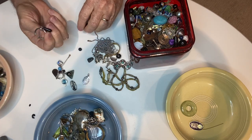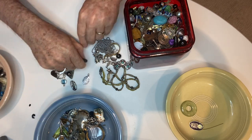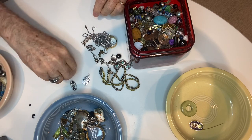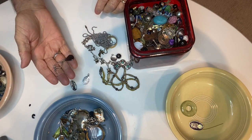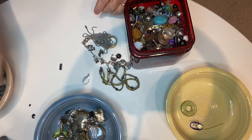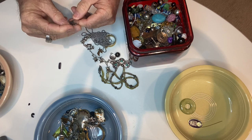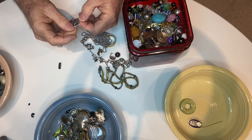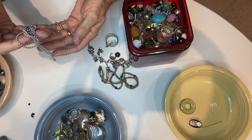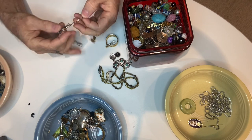There's another earring with a dangle on it, more beads, more beads on a stick, and another earring. That's pretty — filigree style. And a little charm. This one says Italy, made in Italy. Okay — a Mary charm. Pull chain, because I'm miscellaneous.